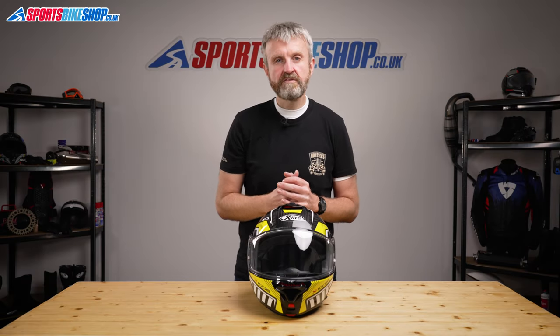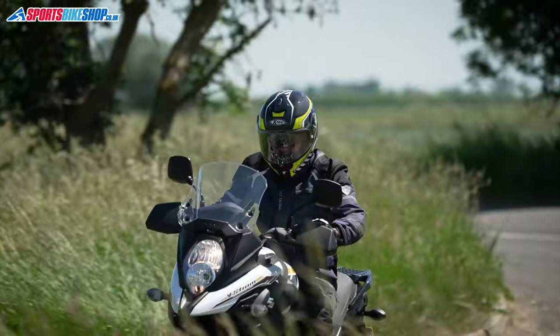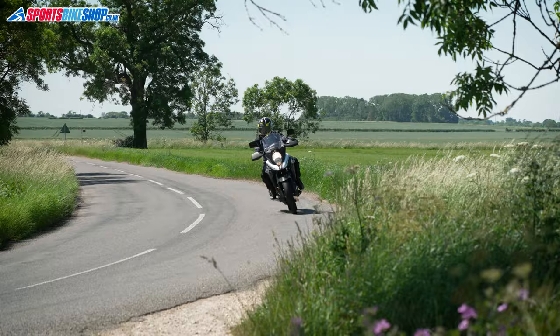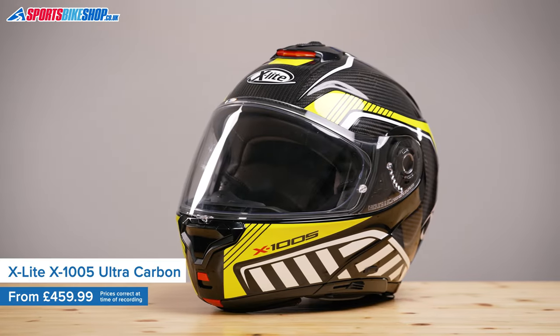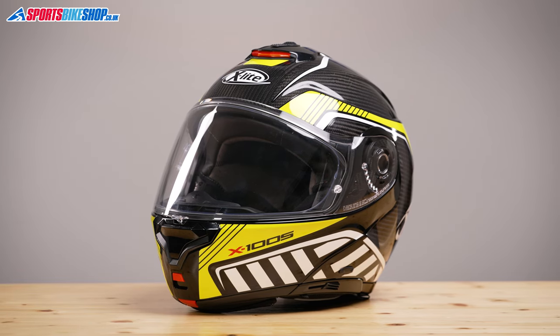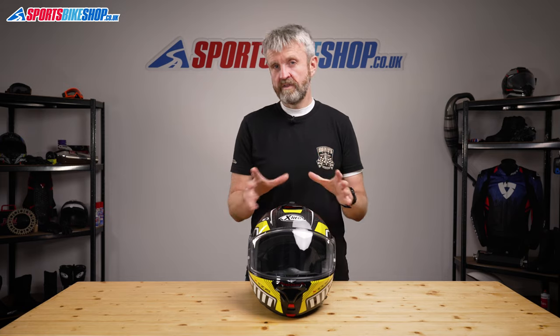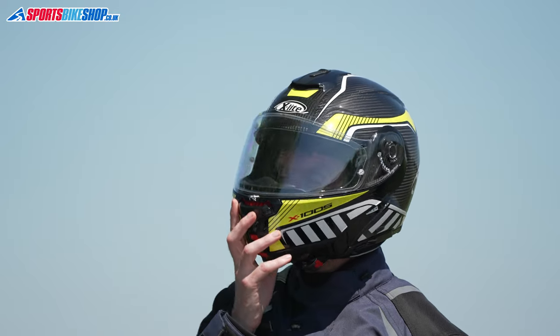Hi, I'm Tony, welcome to Sports Bike Shop's video about the X-Lite X1005 Ultra Carbon helmet. X-Lite is the sister brand to Nolan and they make some lovely helmets, including this flip front. I've heard people say recently that there aren't enough premium flip front helmets on the market, but I would definitely place this one in that category. The X1005 Ultra Carbon costs £459.99 and it has a quality feel throughout.